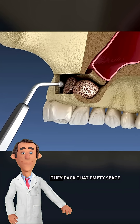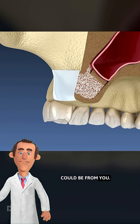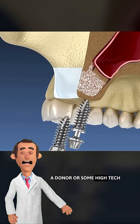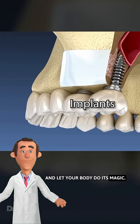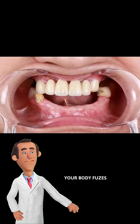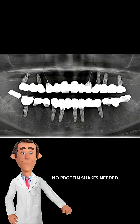So what do they do? They pack that empty space with bone graft material — could be from you, a donor, or some high-tech Frankenstein lab putty. Then they close you up and let your body do its magic. Over the next few months, your body fuses that graft into solid bone. No protein shakes needed.